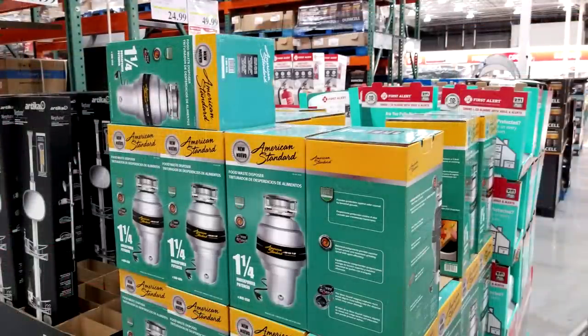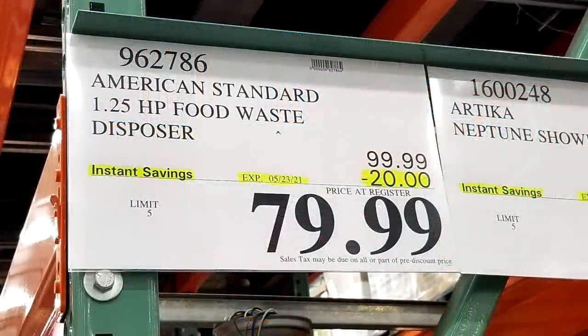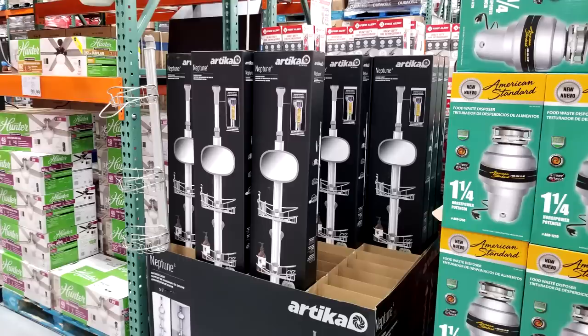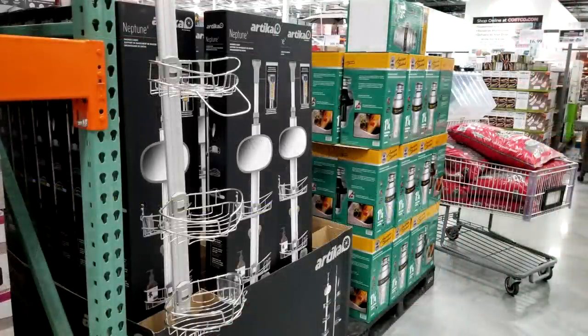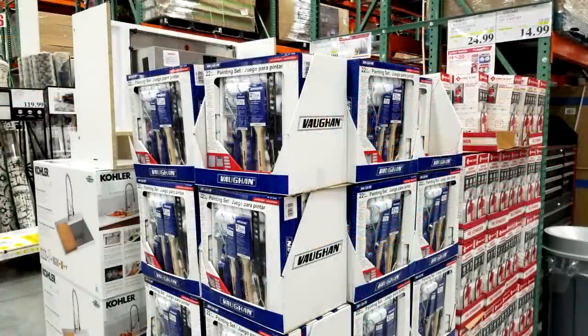This is a great score — the American Standard 1.25 horsepower garbage disposal, $20 off from $100 down to $80. The low-end units at Home Depot are around $105 and aren't great at rust-proofing unless you spend more for stainless steel models. Good deal if you're remodeling your kitchen. Continuing down the home renovation aisle, here's the Artika Neptune shower caddy, on sale from $60 down to $40 — something to look at if you're redoing your shower or just want to freshen up the look.